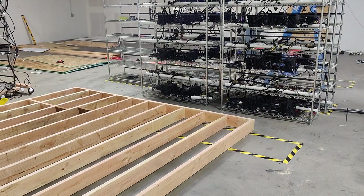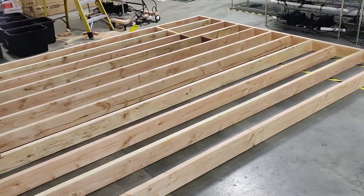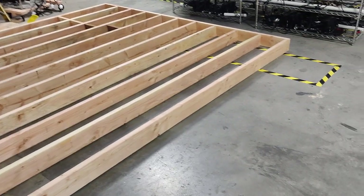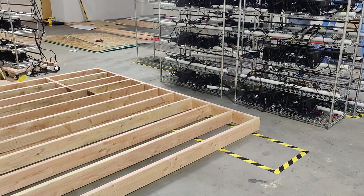Hello everyone, welcome back to the channel. Today's video we're going to be talking about our intake and exhaust system we're building here. It's right here on the floor, slowly getting built out. I add the mesh and then the filter on top. If you think that's interesting, you know what to do — hit like, subscribe with the bell.